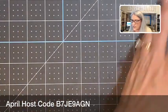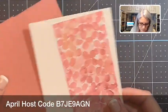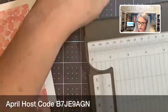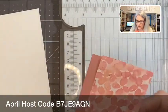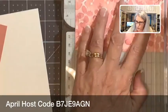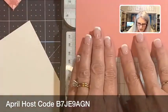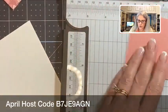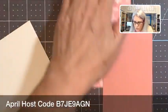Now let's put our card together. So this is called the Center Flap Funfold. I need to first score these two pieces — these are both going to be scored at five and a half. Make sure you use your scoring tool and not your blade on here, and then this one is also scored at five and a half.